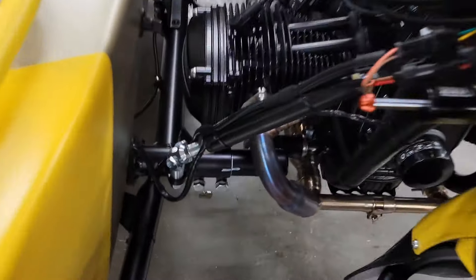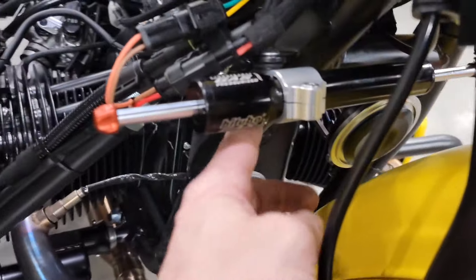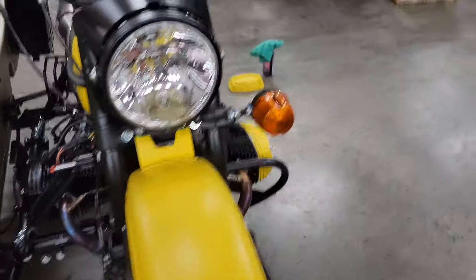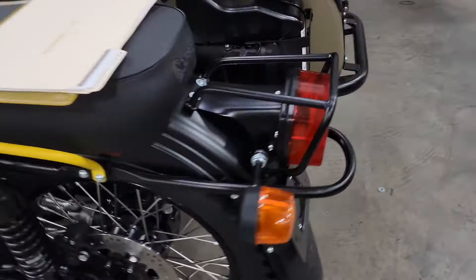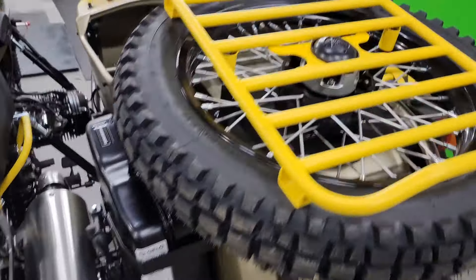Same thing on the front — making sure the bottom and the top are both tight. Common things that are left loose: also sometimes we've seen the steering damper bolts be left loose. And then underneath the sidecar, the rubber snowmen that get installed — those bolts sometimes get left loose as well.